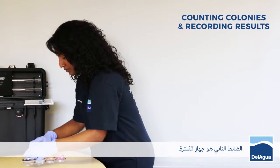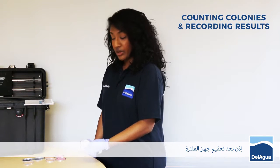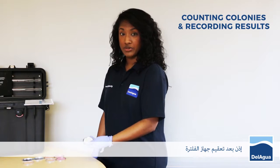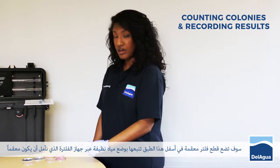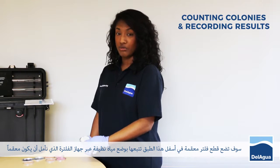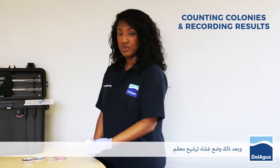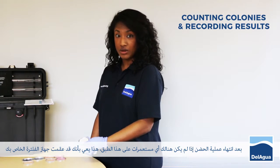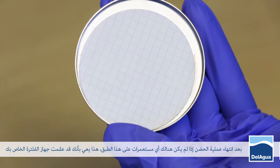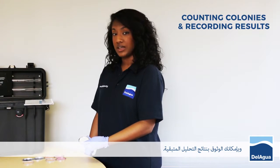The second control would be the filtration apparatus control. Following sterilisation of your membrane filtration apparatus, you would then put a sterile filter pad at the bottom of this dish, followed by clean water run through your hopefully sterilised apparatus, then topped off with a sterile membrane. Following incubation, if this plate has no colonies on, this means that you correctly sterilised your filtration apparatus and you can trust the rest of your results.